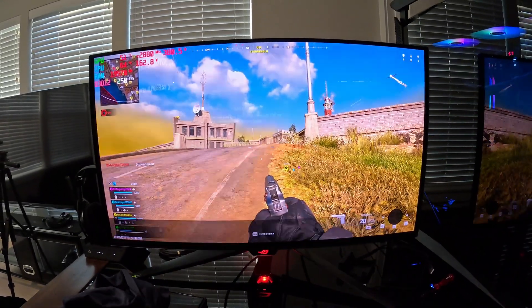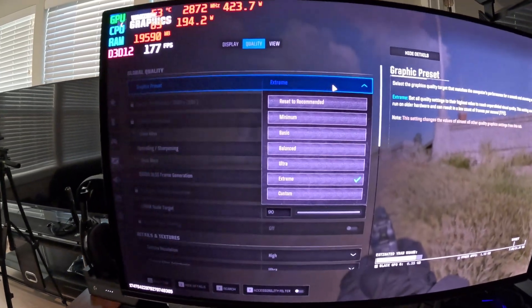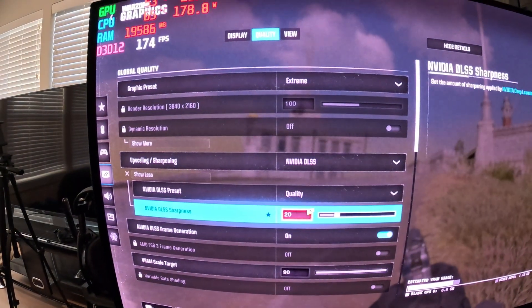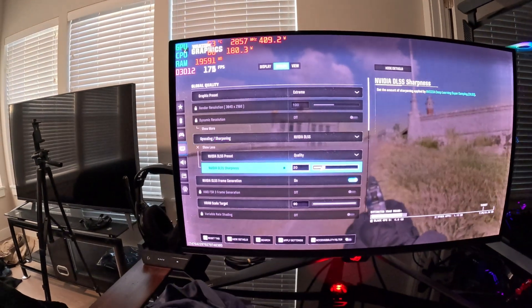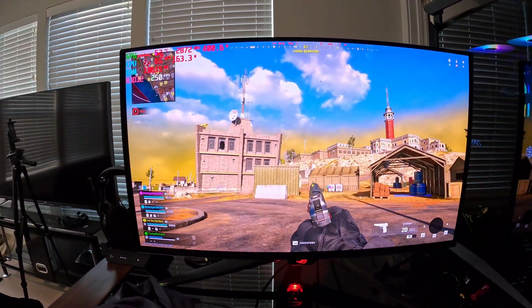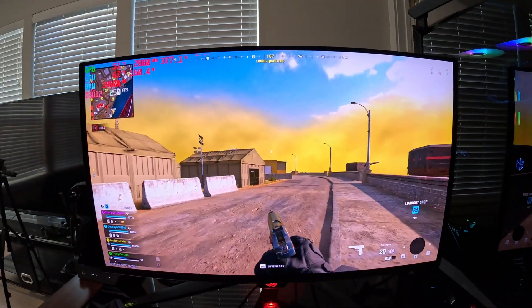We are running 4K extreme settings right now, hitting 250 FPS — I'll show you the settings so you actually believe me. We only have DLSS on quality at 20%, so we're barely using DLSS at all. We're not using performance mode where you lose picture quality. I tell you what, just look how stunning this monitor looks.